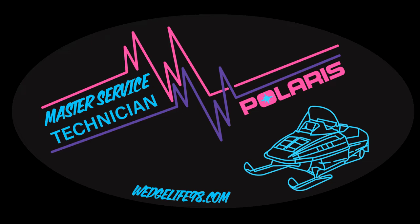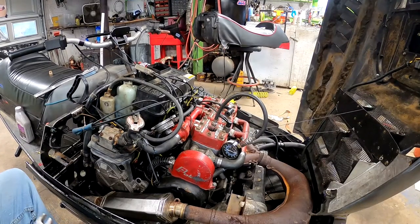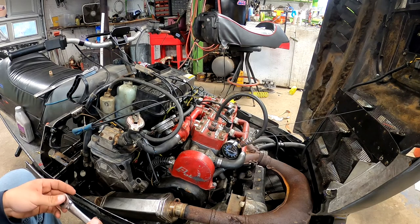This video is brought to you by WedgeLife Designs, the only place to get new retro themed indie merchandise — WedgeLife98.com. Alright, snowmobile compression test for beginners.